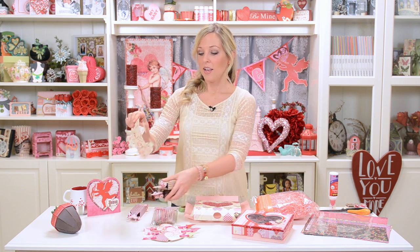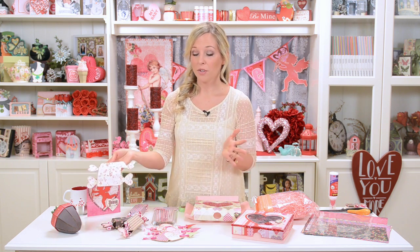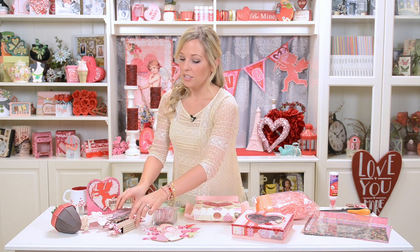We also have our cute little crackers which are super quick to whip up because they are just one piece. All you have to do is glue along one tab and fold it up, and you have your really cute cracker. That's also fun to decorate and to use your really pretty papers with.